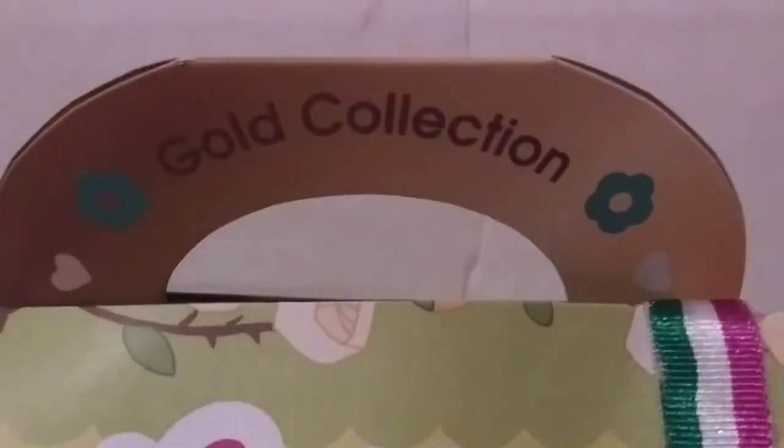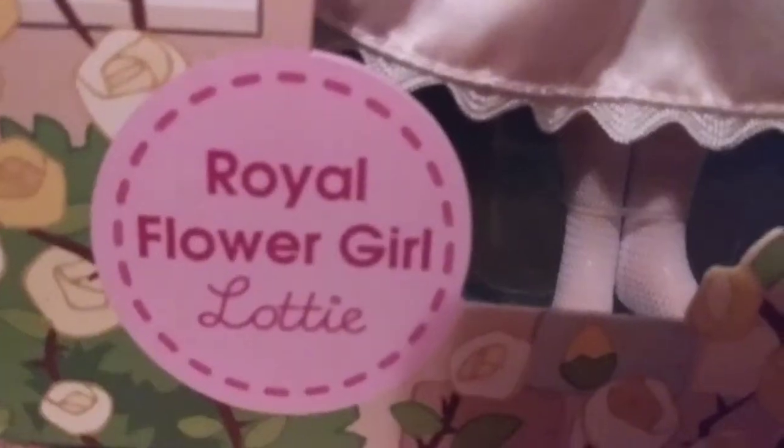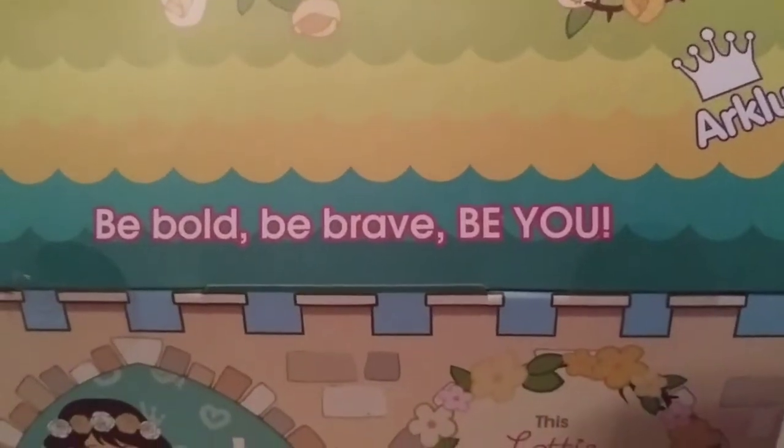Today we are unboxing the gold collection Lottie Royal Flower Girl, inspired by Real Kids Royal Edition, recommended for ages 3 and up. Be bold, be brave, be you.